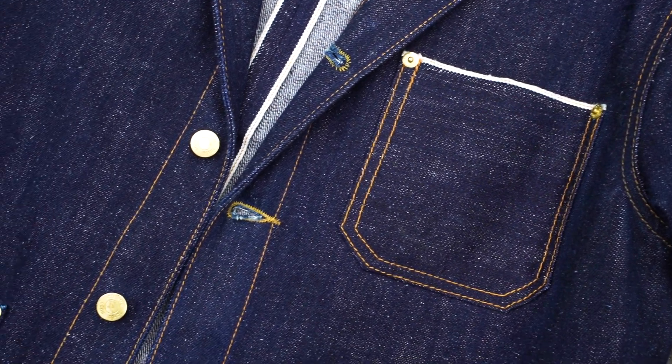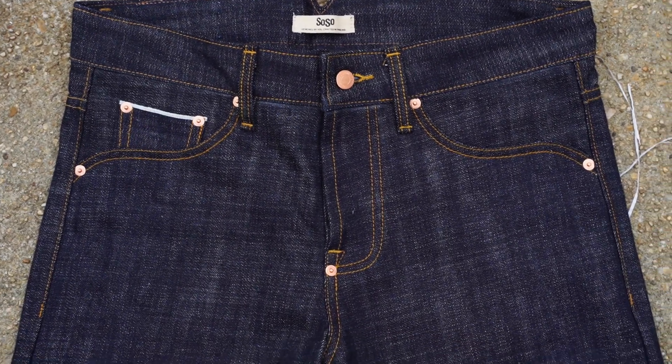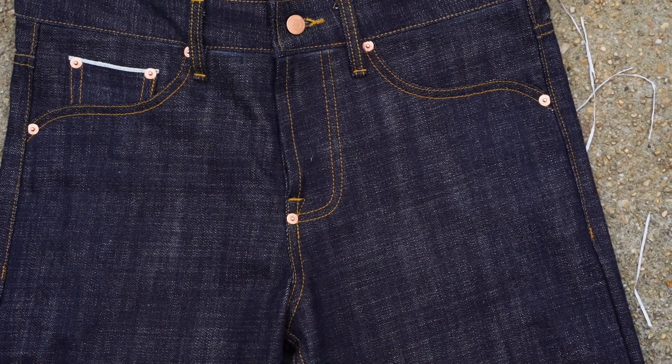Raw selvage denim by nature is a very complex entity, but at the end of the day, we're all here for fades. And with the real tight-knit community of this niche, there's a lot of misinformation — or rather miscommunication — that goes around. Most of us have the best intentions at heart and want to create the best fades possible, as well as help others, whether seasoned or new, enter the beautiful, wonderful world of raw selvage denim.